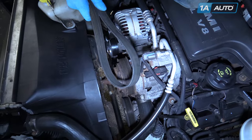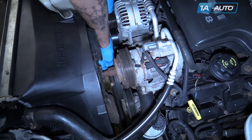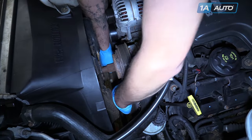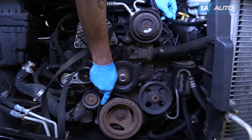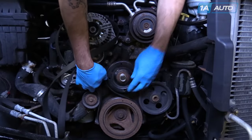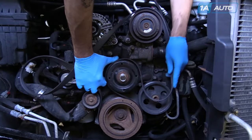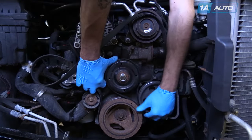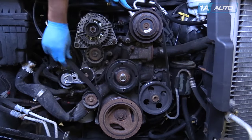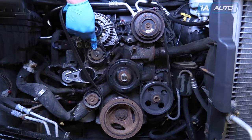To reinstall your serpentine belt, loop it around your crankshaft pulley. Bring the top side over the water pump pulley, under the power steering pump pulley, over the AC compressor, and under your upper idler pulley.